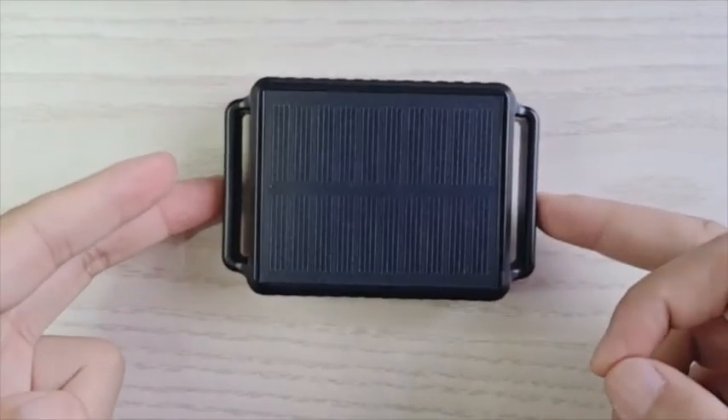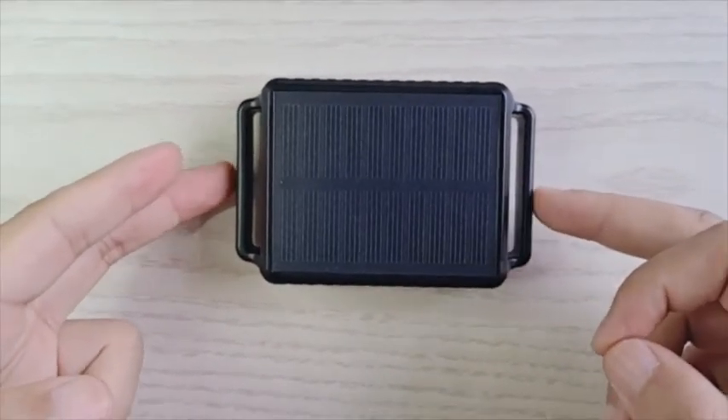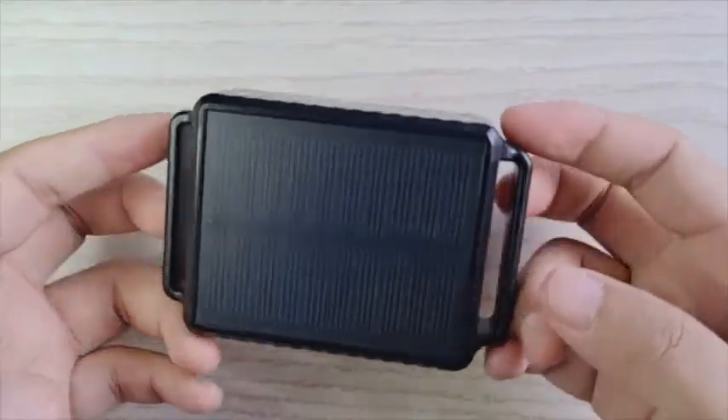The device is IP68 waterproof, so it can work in rain and underwater.